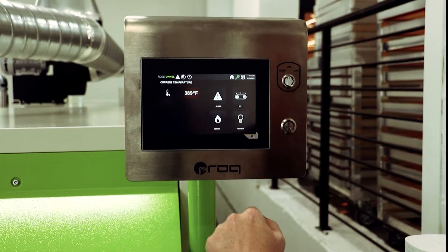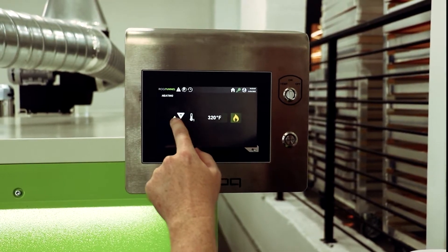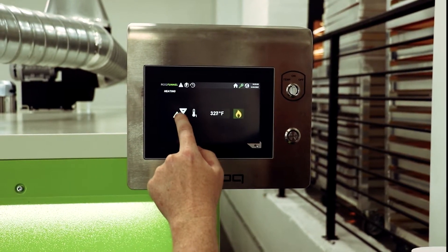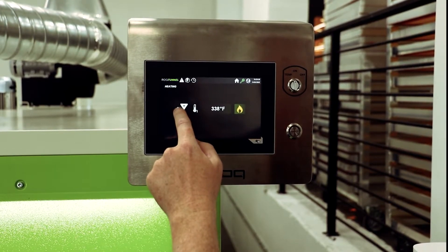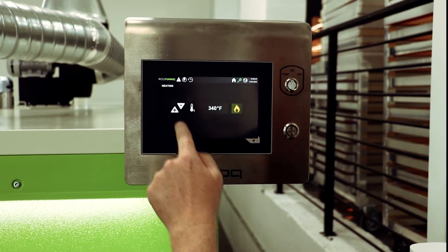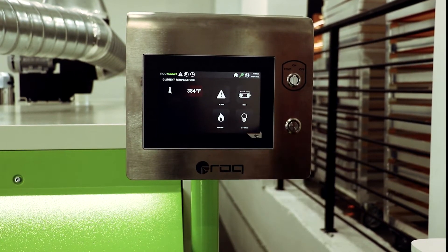To test the temperature of the ink film, we are going to set the dryer temperature 10 to 20 degrees higher than the target ink temperature required. The plastisol ink we are using has a recommended cure temperature of 320 degrees Fahrenheit, so we'll start by setting the dryer to 340 degrees Fahrenheit. This is just a starting point and will be adjusted based on results.